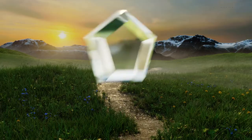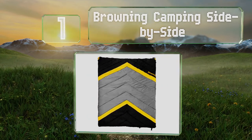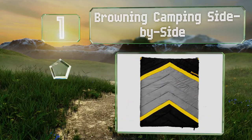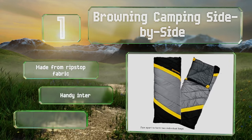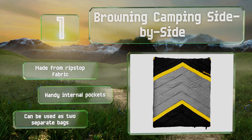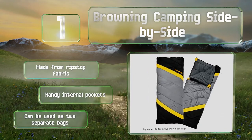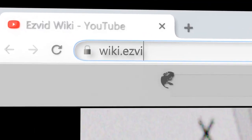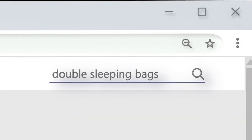Taking the top spot on our list, rated for 0 degrees Fahrenheit and equipped with an insulated zipper baffle, the Browning Camping Side by Side will ensure you stay nice and toasty on frigid nights. It's a dual layer offset construction that adds to its heat trapping capabilities. It's made from a ripstop fabric with handy internal pockets and it can also be used as two separate bags.